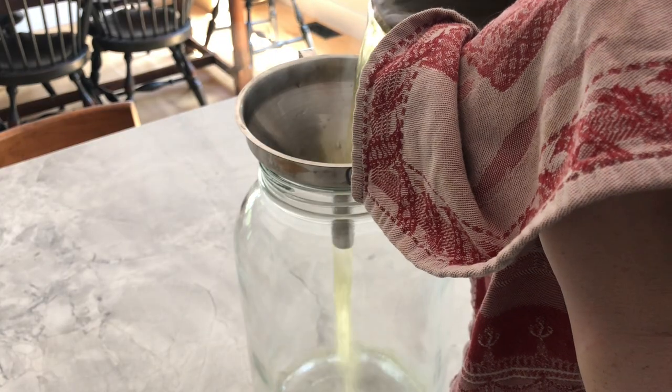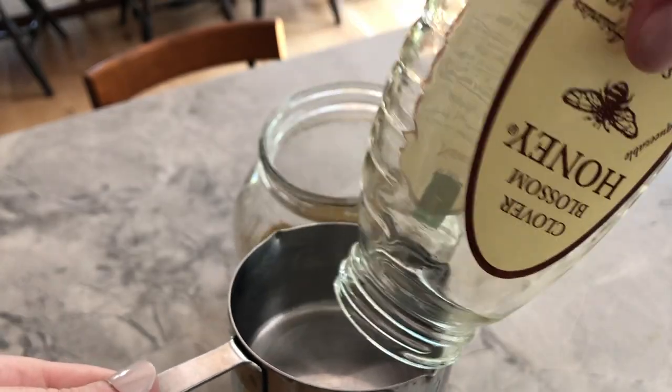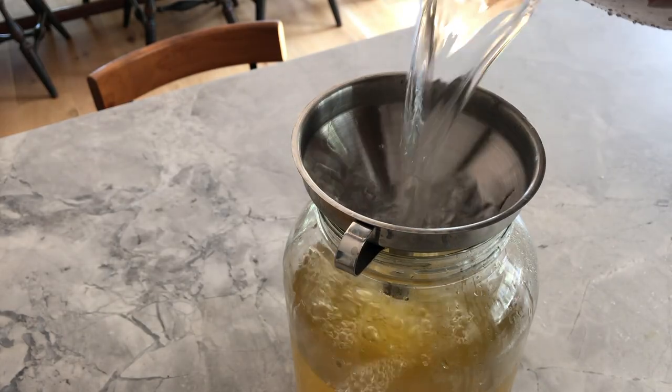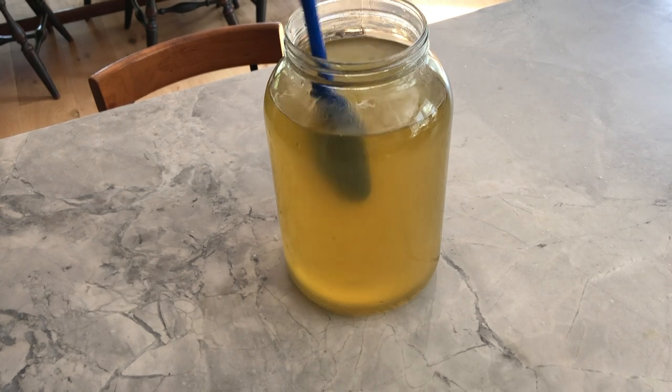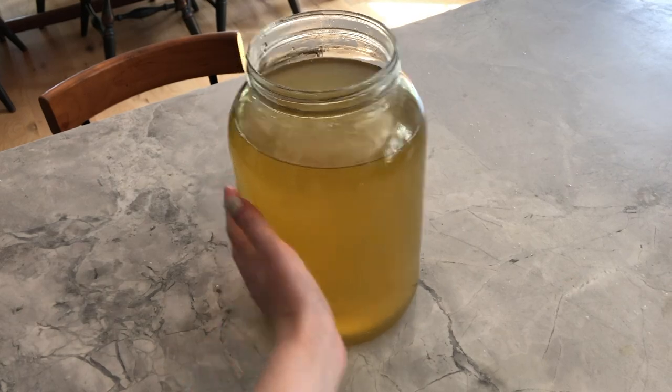Once my water comes to a simmer, I turn off my stove and allow the tea to steep for no more than 60 seconds. Then I poured my newly steeped tea into a large heatproof glass jar, added one cup of organic raw honey — I lost the footage of this so this is just a little reenactment — and topped it all off with another eight cups of filtered water. Give everything a stir, then leave it alone for at least an hour or until the liquid has cooled to room temperature, at which point you can add your SCOBY.